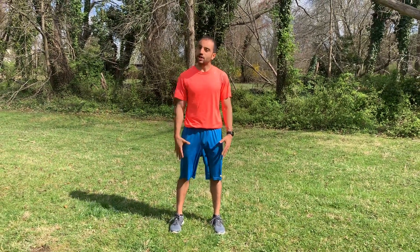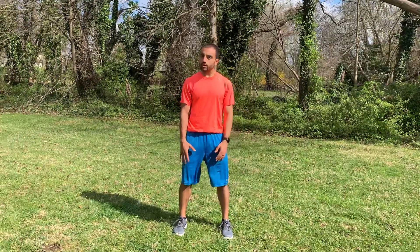Movement eight: bouncing on the toes — or I like to think about this one as bouncing on the heels. You're going to be shoulder widths apart, your knees are slightly bent, relaxed.